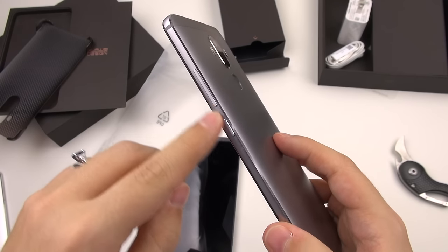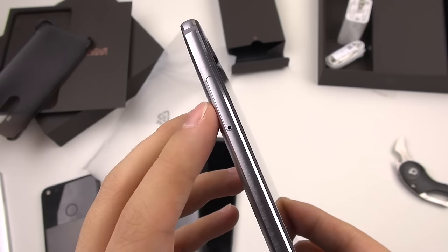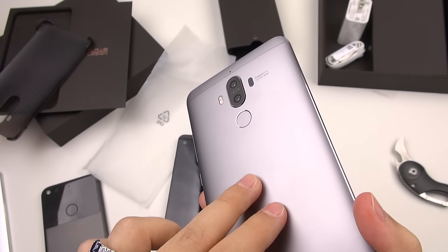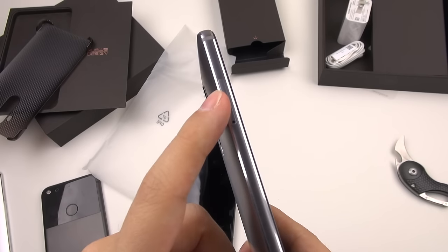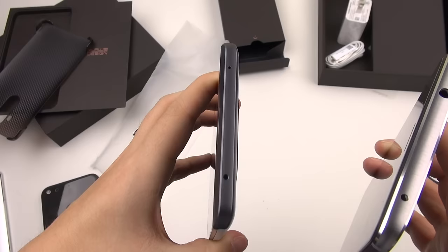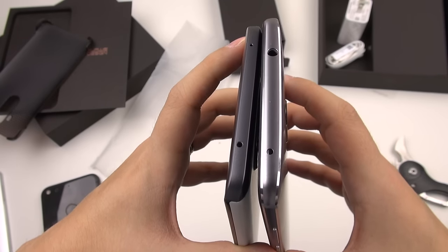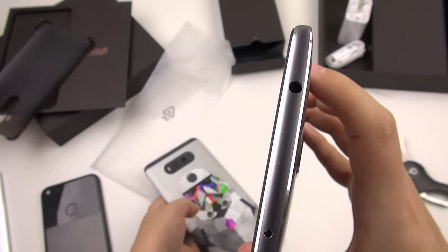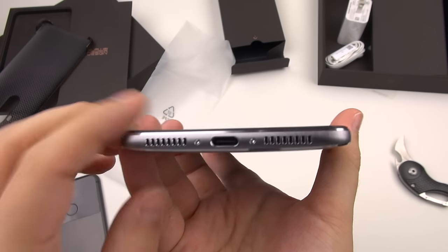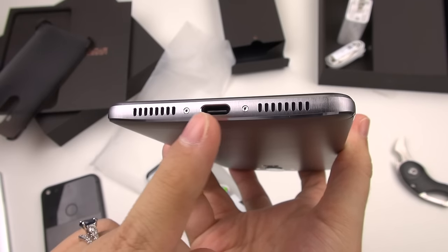Looking at the right-hand side, you've got your volume rocker and power button. The left-hand side is nice and clean except for just a SIM card slot, which is dual SIM or you can have a SIM and an SD card. So 64 gigabytes of internal storage and also the option for an SD card — that's nice. At the top, we have an infrared blaster, which is not common anymore. It's nice that we have the same thing on the V20. You've got a headphone jack — that's not something I should have to praise, but it's there. At the bottom, we've got a microphone, a speaker — looks nice and symmetrical — and a USB-C port for charging. It seems they use a proprietary fast charging.